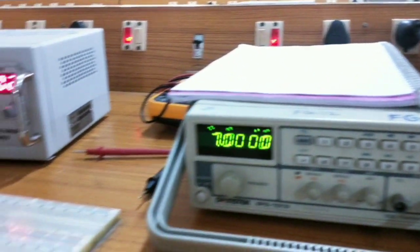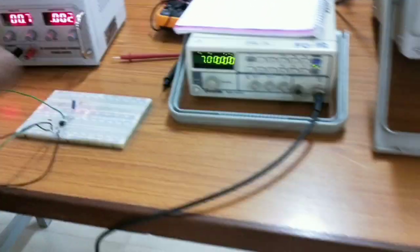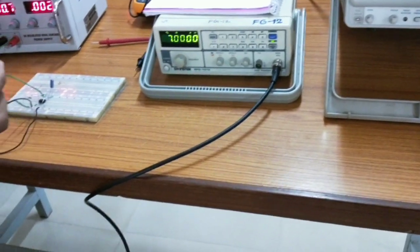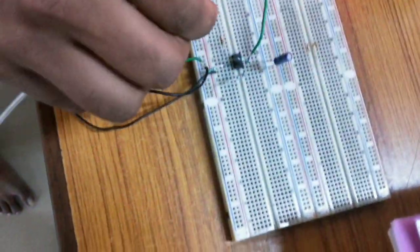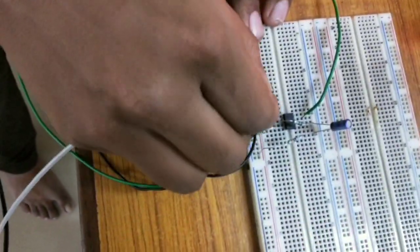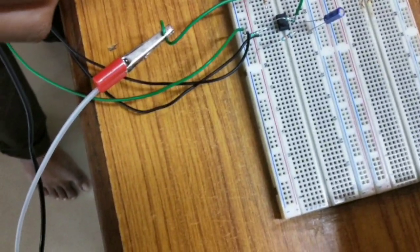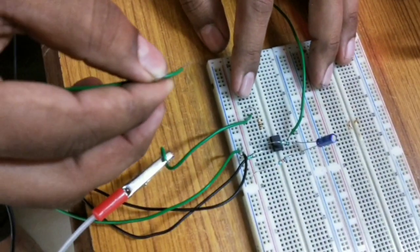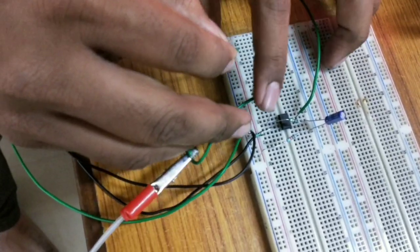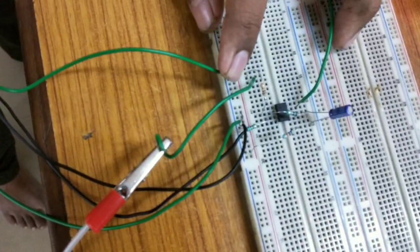The function generator output is taken and the positive terminal is given to the 1 kilo ohm resistor. The other end of the 1 kilo ohm resistor is connected to the second inverting terminal of the IC. In the function generator, I am giving the positive connection to 1 kilo ohm and the negative terminal of the function generator to ground.